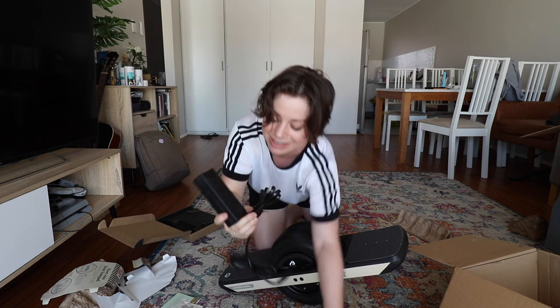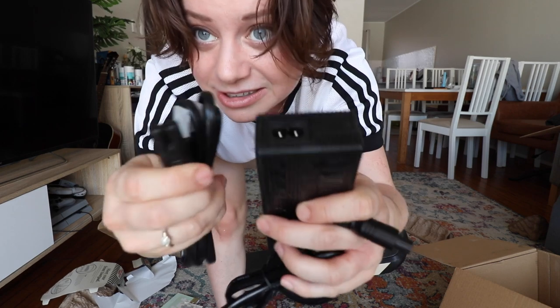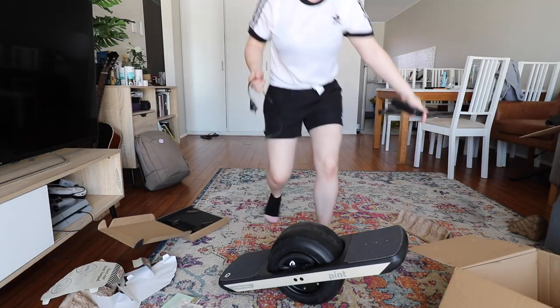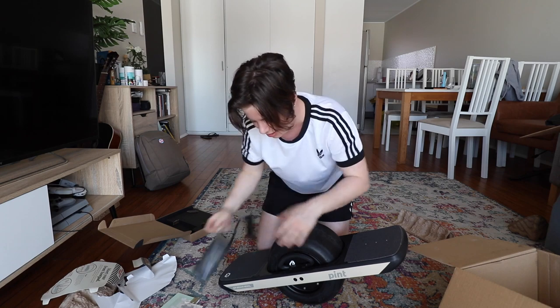Another thing I luckily knew would happen is that now I've got a US charger. So this is useless to me. But luckily I have one of these cables — it's this, by the way — in case you need to get prepped for yourself. Got one! This was from an old camera charger and they also usually come with your TV. You're welcome.